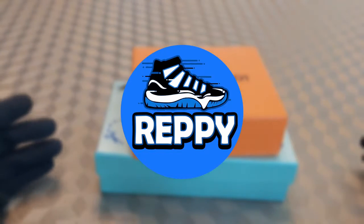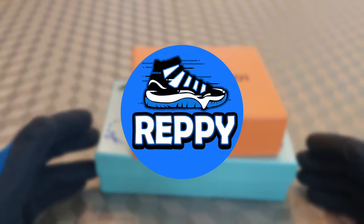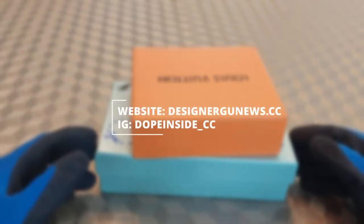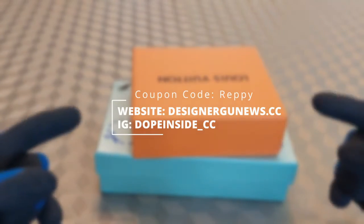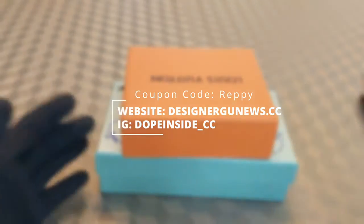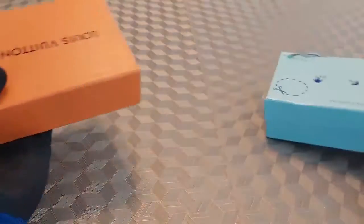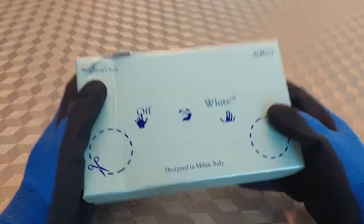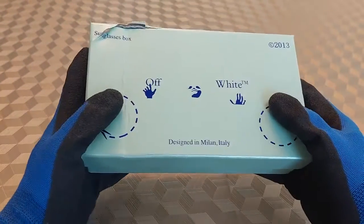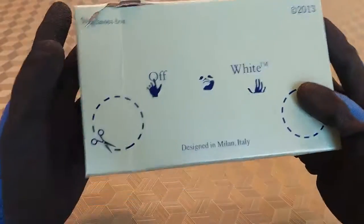What is going on y'all, Reppy here back with another brand review. Today I'm going to be reviewing a pair of products sent to me by dope_inside_cc — their automation will be on screen, tell them Reppy sent you for probably a discount. We're going to be viewing a pair of off-white sunglasses as well as an LV wallet — two very sick items. Definitely appreciate them for that, and make sure to tell them I represent you.